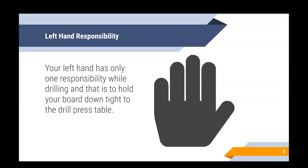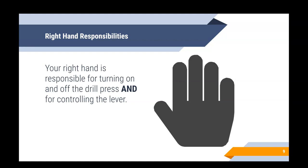Now let's talk about your two hands and their different responsibilities. Your left hand has one and only one responsibility: while you're drilling, your left hand's purpose is to hold your board downward to the drill press table, pushing in a downward direction. Your right hand has two responsibilities: first, it turns the machine on and off; second, it controls the lever to pull the drill bit down. Your right hand does a lot of moving, whereas your left hand stays stationary holding that board down.